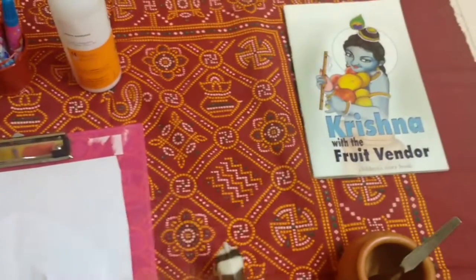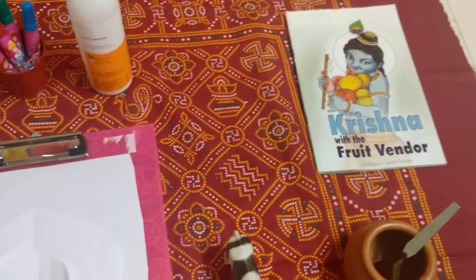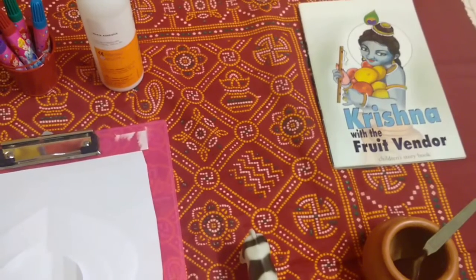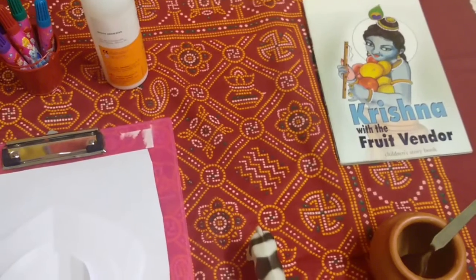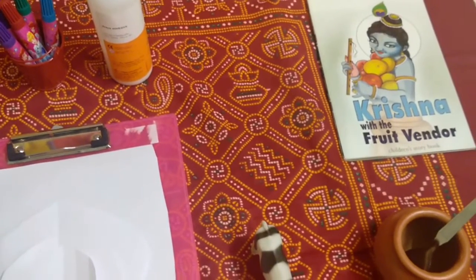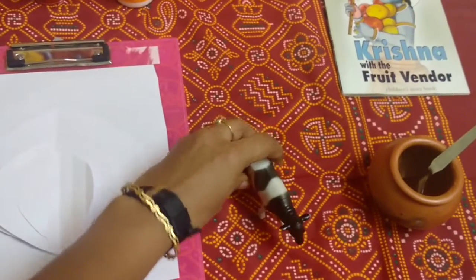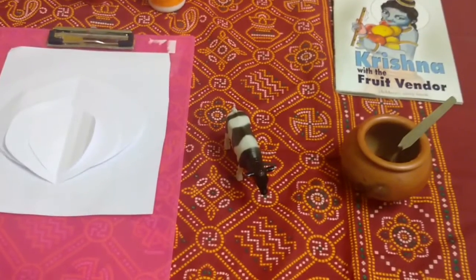Then there is a beautiful book, 'Krishna with the Fruit Vendor', that I got from ISKCON Temple. It talks about a story where a fruit vendor was there and Krishna wanted some fruits from her. He gave the fruit vendor some grains and took the fruits because he didn't have any money. There is also a cow here — Krishna had lots of cows, so I am going to tell him about that.